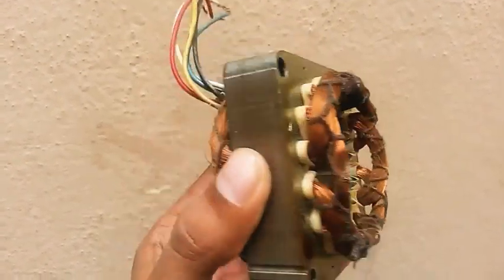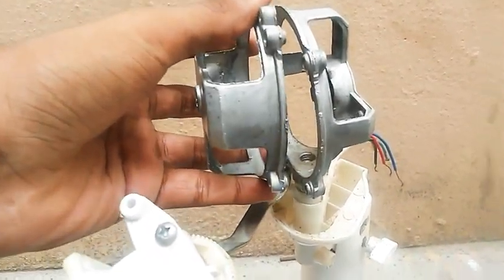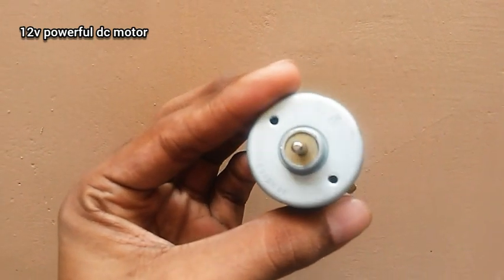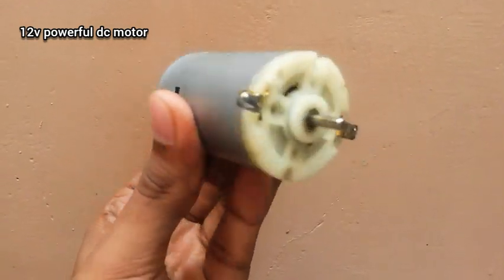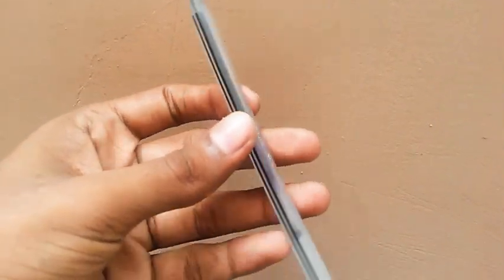Now let's take the armature to the fan. The motor has an oscillation mechanism. The shaft is now installed. This is a 12W DC motor with a double-sided shaft. The blade is connected to the motor.